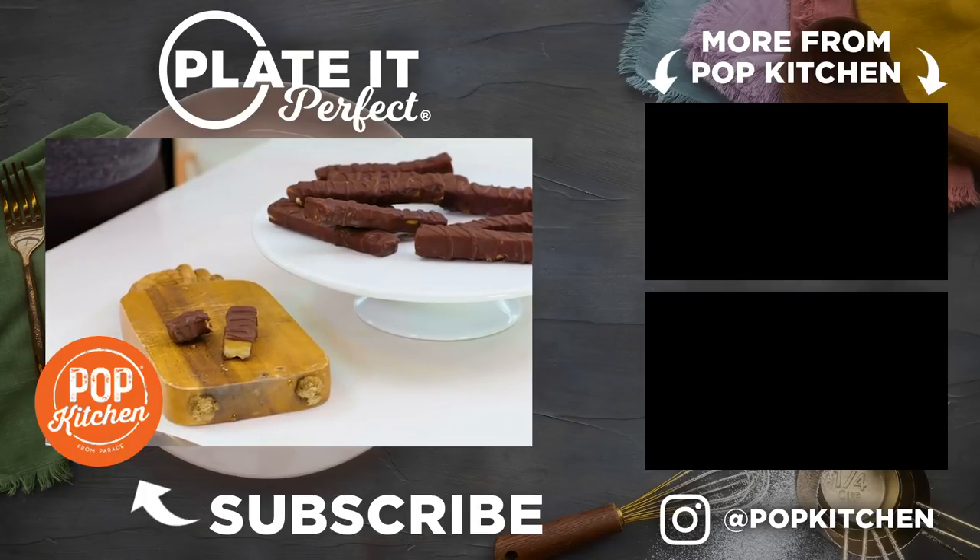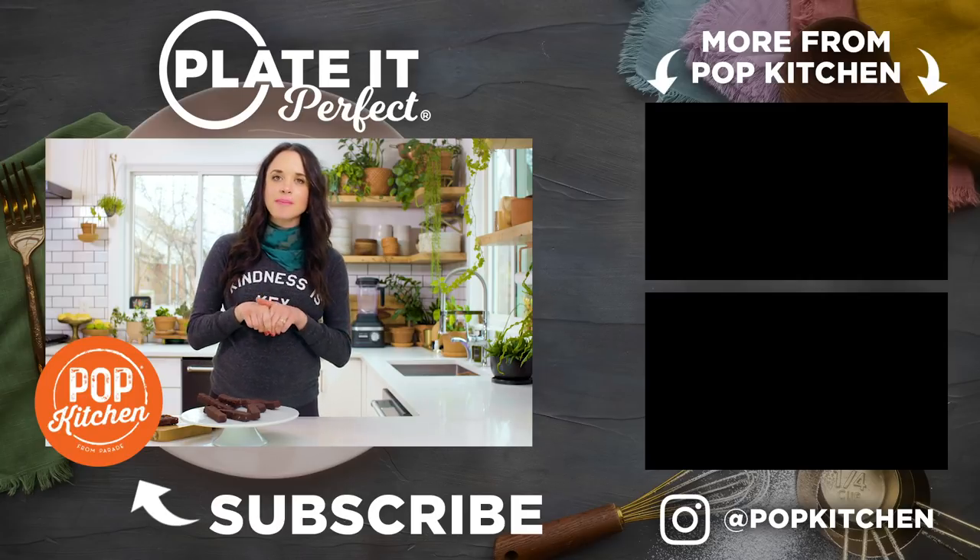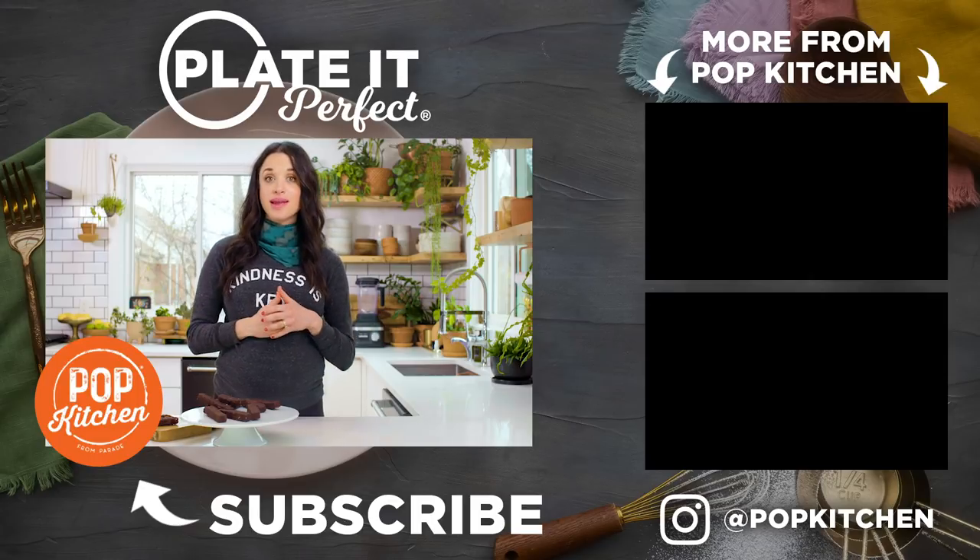It's so delicious. I want to see how you made your paleo Twix bars — send us a photo, tag at popkitchen on Instagram, and comment below. I want to know what you want to see me make next. See you next time!